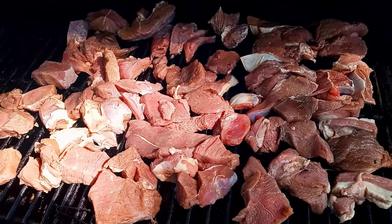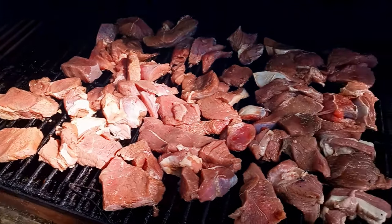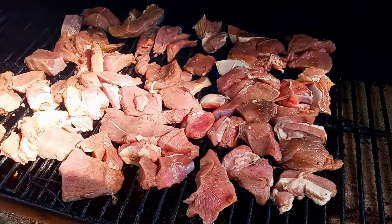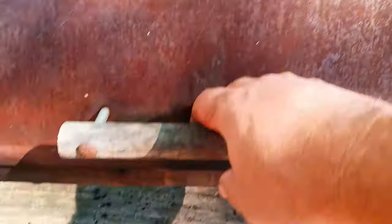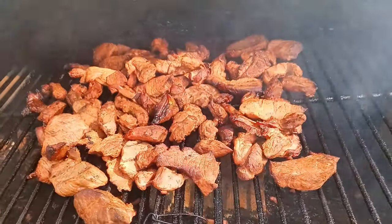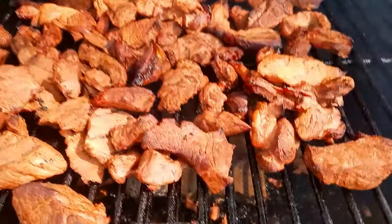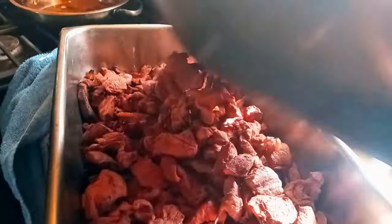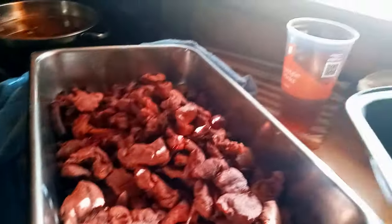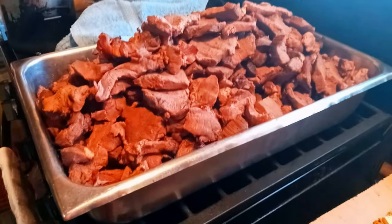Now we put the deer meat on the smoker and let it smoke until it's about two-thirds of the way done. All right, now we finally got all this meat smoked.